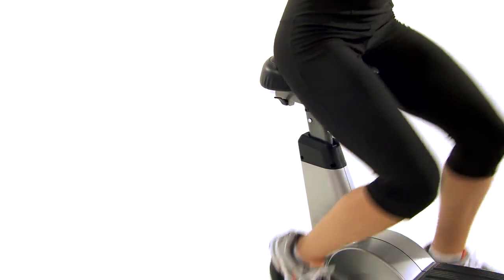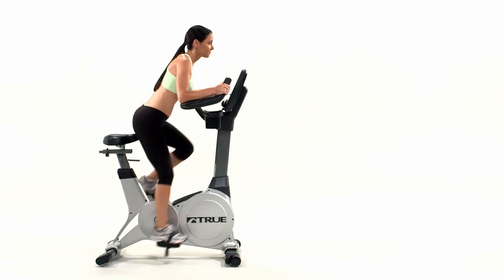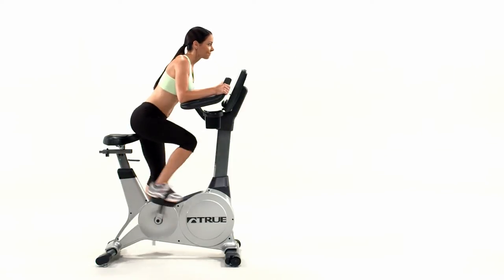The ES900 Upright Bike is manufactured with commercial grade materials and the finest components for extreme durability. Coupled with a great warranty and service plan, you know that your bike will stand up to years of heavy use.